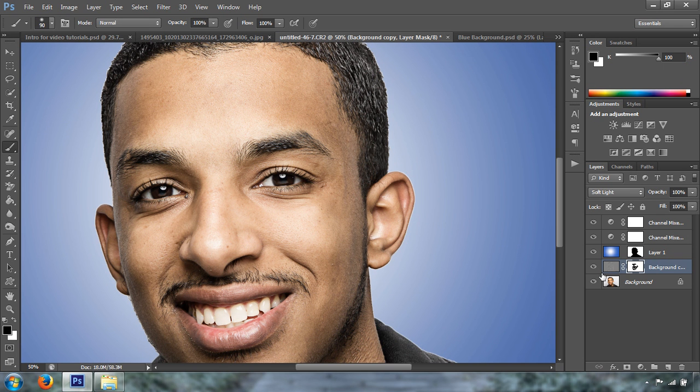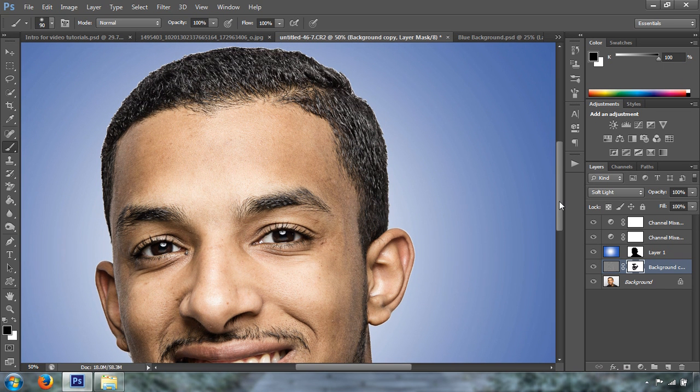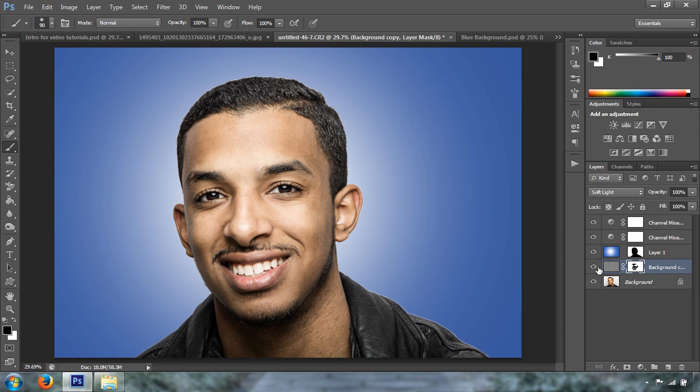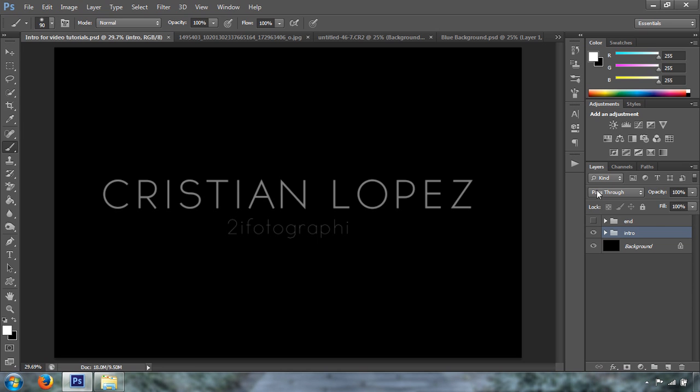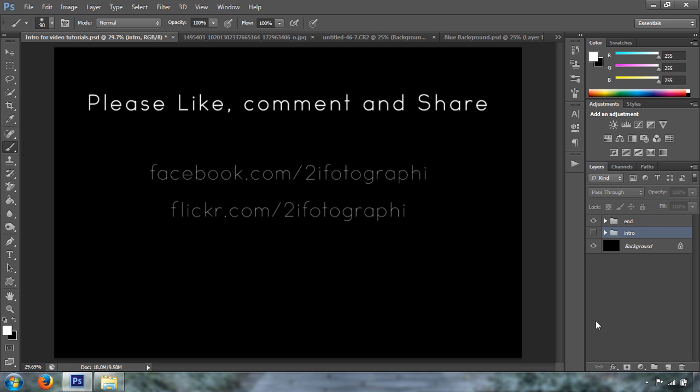Let me show you the before and after — it adds a little punch. That's the before, that's the after. I think that's all I've got for you today. Don't forget to check facebook.com/toeyephotography and flickr.com/toeyephotography. Please like, comment, and share. Thanks for watching.